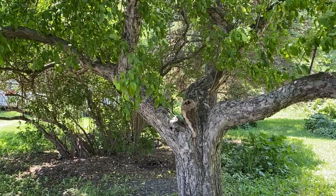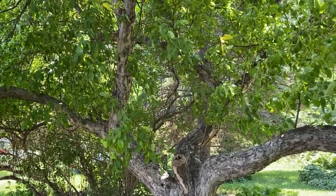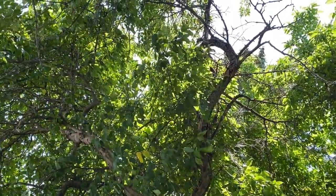Hey everyone, I'm standing in our yard under my favorite tree. This is a chestnut crab — I grew up on applesauce made from this particular crab. You've probably seen pictures of it on my Instagram and Facebook page. We believe this tree was planted sometime in the 1960s, so it's probably somewhere between 50 and 60 years old.